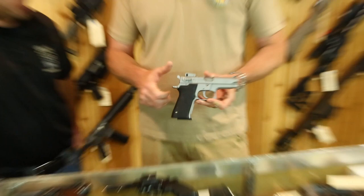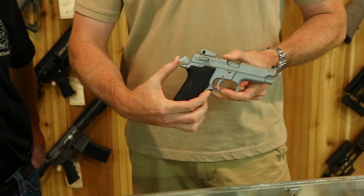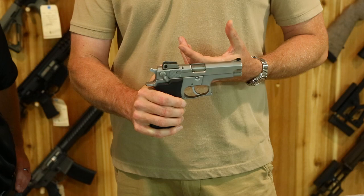First, cock the firearm and make sure the hammer stays back when you push on it with your thumb — push pretty hard. You want to make sure the hammer doesn't fall forward. The reason is someone may have done a garage trigger job on it; if they've taken too much material off the sear, you push on it, the hammer goes forward, and the gun could fire.